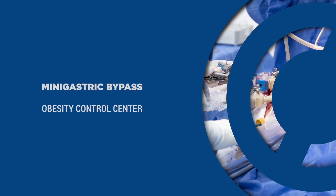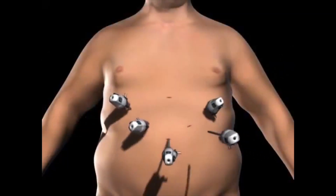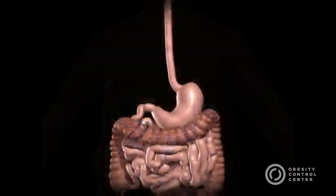The Mini Gastric Bypass. Surgery starts by placing several trocars strategically in the abdominal wall. Once placed, instruments and scope are passed in order to visualize and mobilize the intra-abdominal contents.